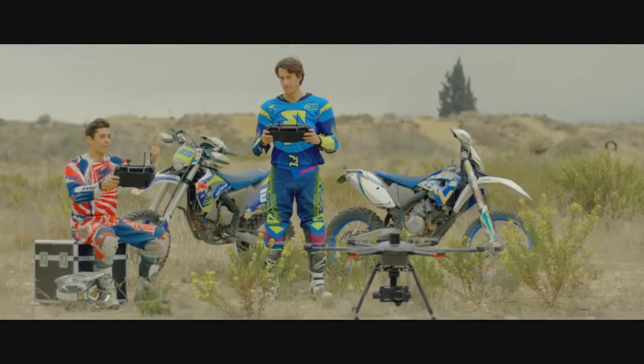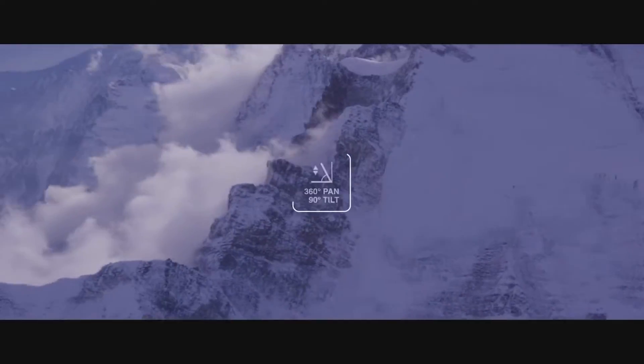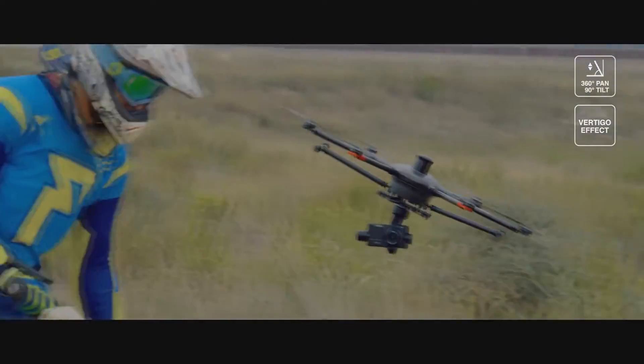The Seagull4 gives you, or a second camera operator, everything you need to control the camera image even better. Make 360-degree pans, vertigo effect zooms, and imposing maneuver highlights of your film.